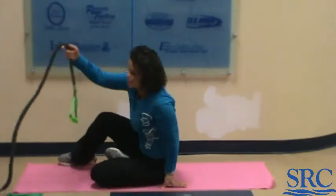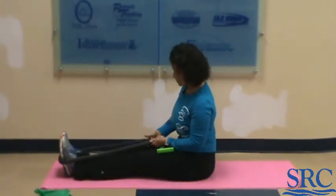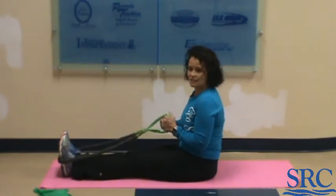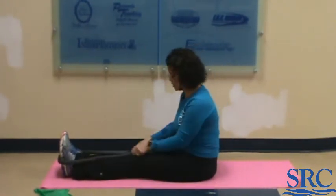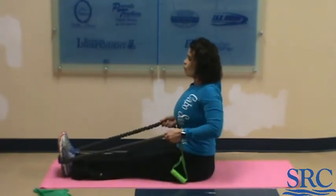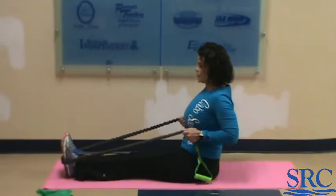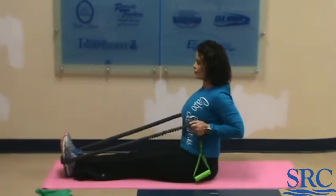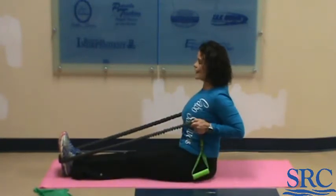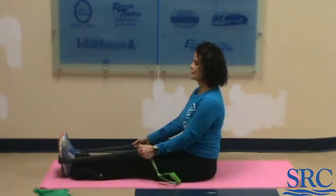Now we're going to do seated row. Put the band under the arches of your feet, sitting up nice and tall on your sit bones. Grab the band or the handles depending on how much give you've got — I want tension so I'm grabbing further down. Roll the shoulders back and squeeze the shoulder blades together, taking that elbow back as far as you can. Do five reps, hold for five seconds, then finish off with five more.